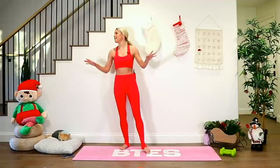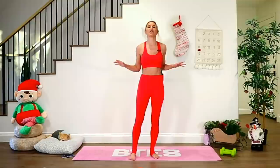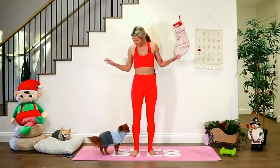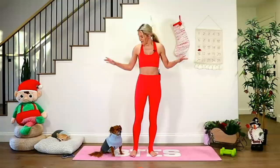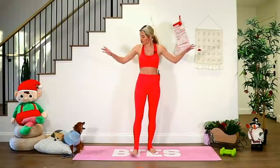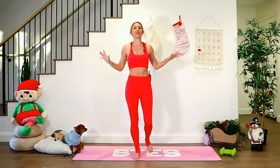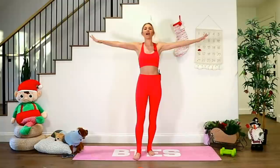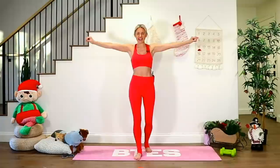Now bring those elbows in towards your waist and lift all the way up. Little pulses right here — try and squeeze that back together. Lift that chest, pull the belly button in, and the ribs are down. Otherwise your ribs and your back are arched. So think about pulling that core in nice and tight, then just taking it up and down. Palms are facing each other. Keep those elbows lifted and squeeze. Take it all the way to the back, little pulses out to the back. Hold right here — breathe, five, four, three, two, one. And release.